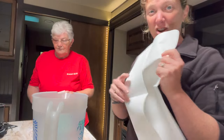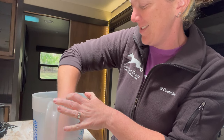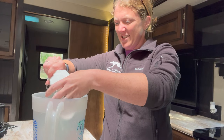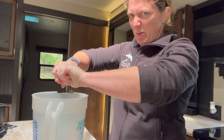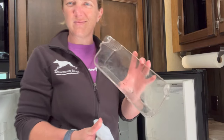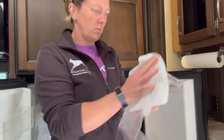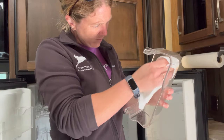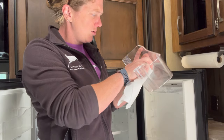Same thing - just rinse and repeat, rinse and squeeze. Now I'm going to tackle this fridge. This doesn't seem to be getting it very clean - maybe we need the other one.